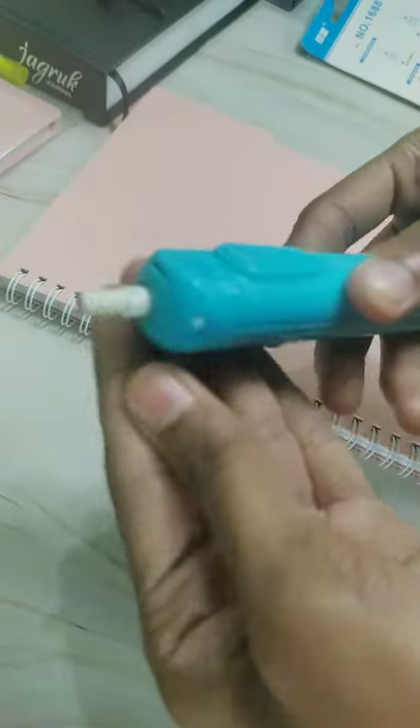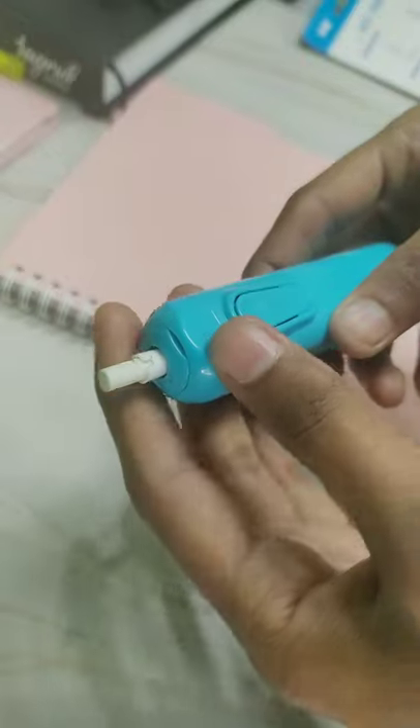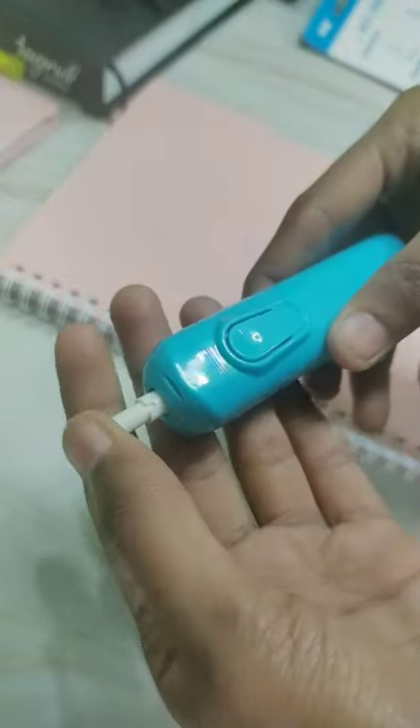This electric eraser is not that bad — I will recommend you to buy it. And to be honest, my mom doesn't know I have these kinds of things in my room, like a hexagon mirror, electric eraser, and so many more. If she finds out, I am dead.